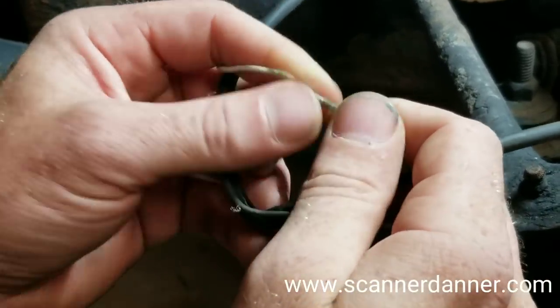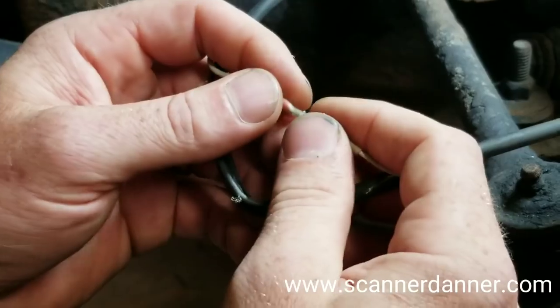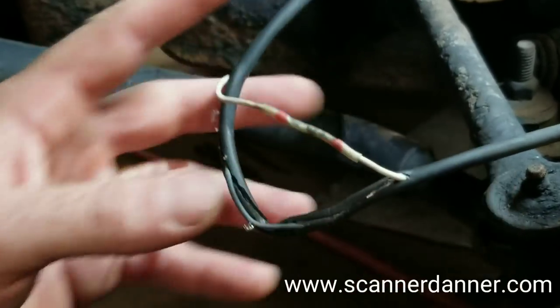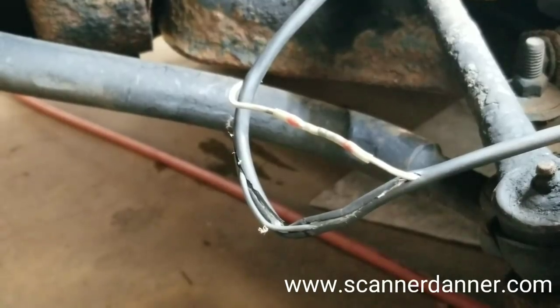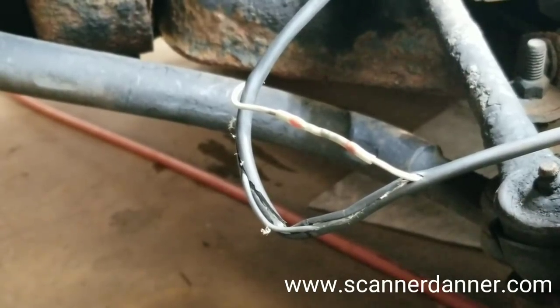That's going to take about 20 minutes just to solder. That's still a little bit warm, I'm not going to stress it yet. I don't want to do the other one if this doesn't hold. I'm hoping it does.